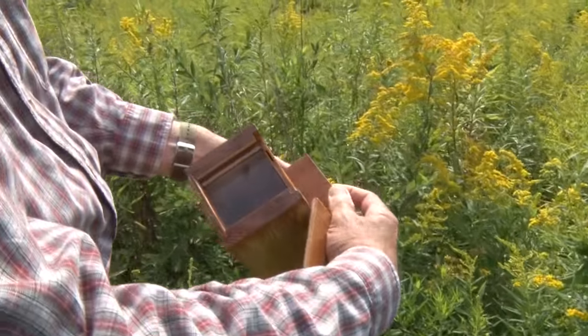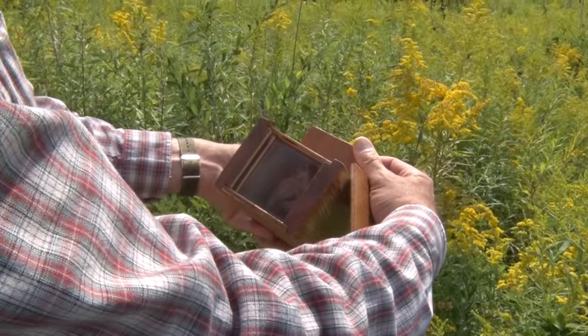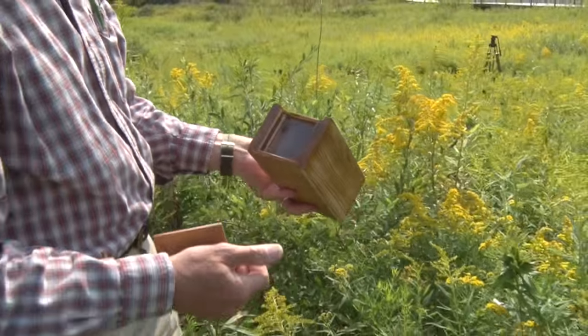Not sure I got her, but let's see. One, two... Yep. Three bees in the box now. Great.